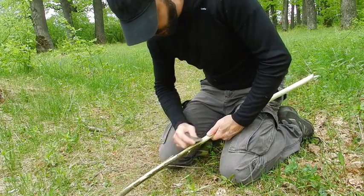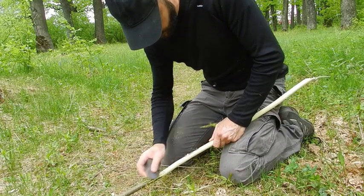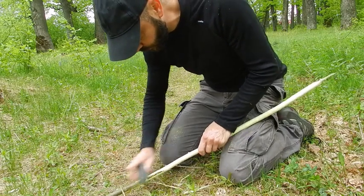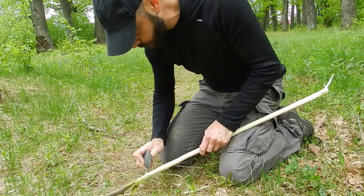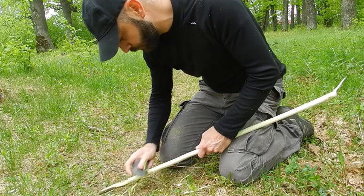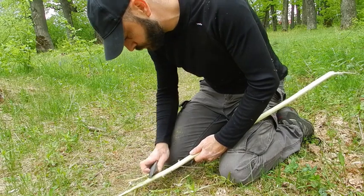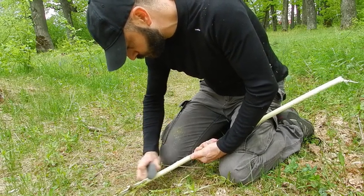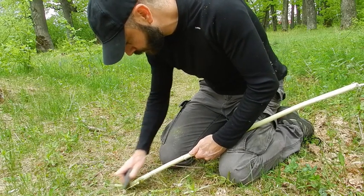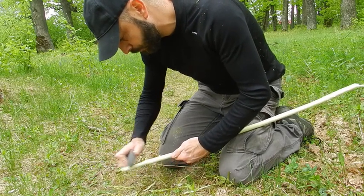This piece of wood will be the handle of my antler mace head.